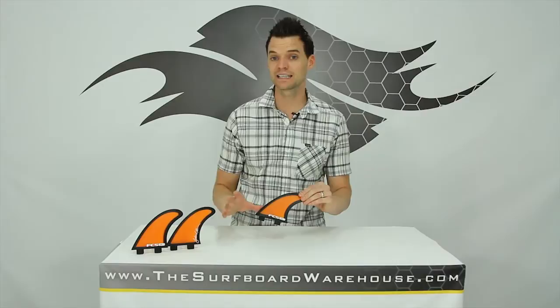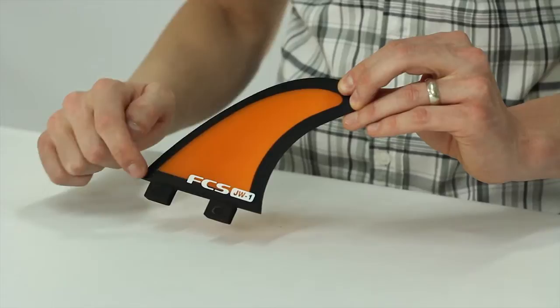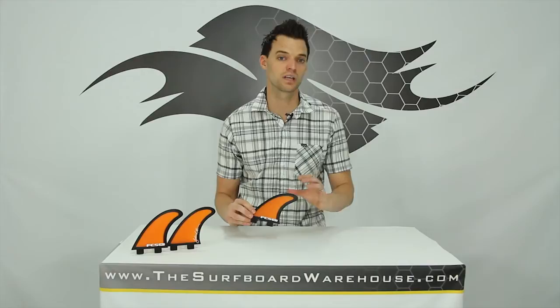Ultimately he landed on a medium fin set that has a slightly smaller rear with a flat foil, made out of solid glass material, with an awesome aesthetic — black around the edge and orange in the middle.